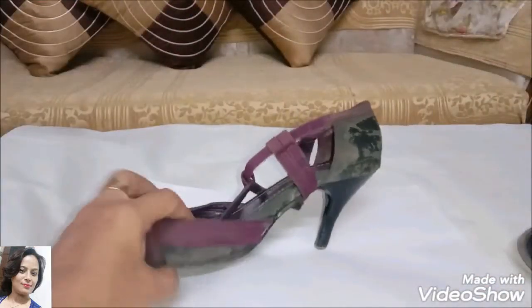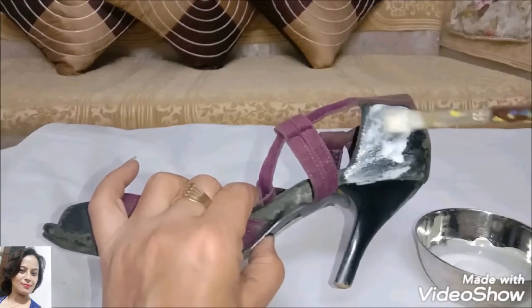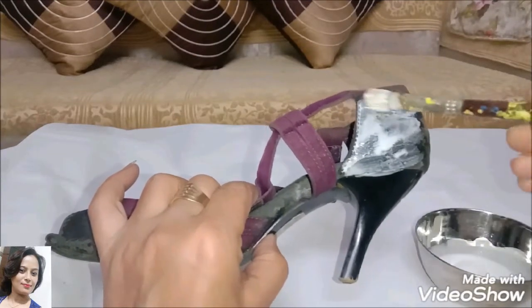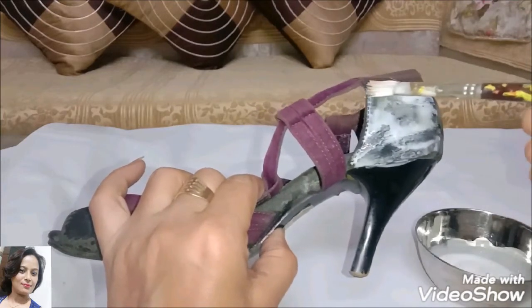I will put a paper underneath. Now we will apply the Fevi-col and water mixture with a brush onto the sandals. We have to apply it in all four directions using the color.